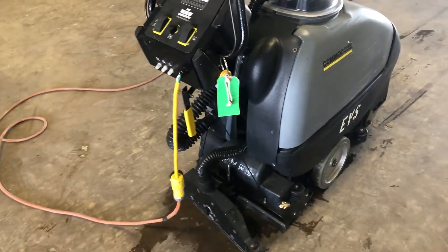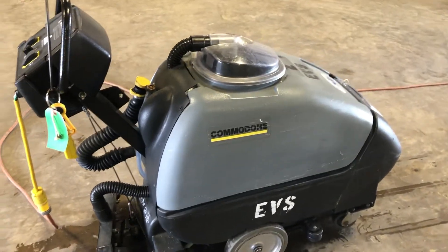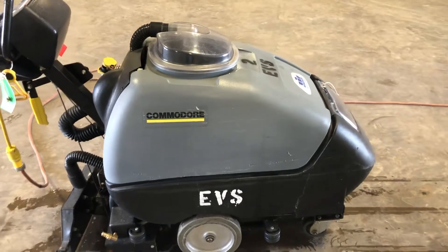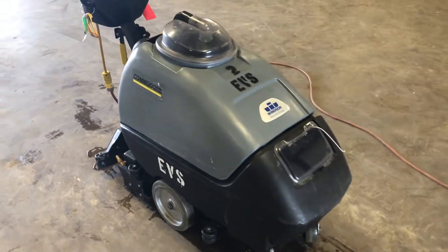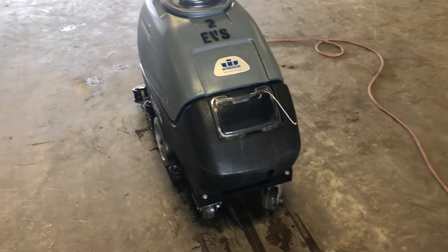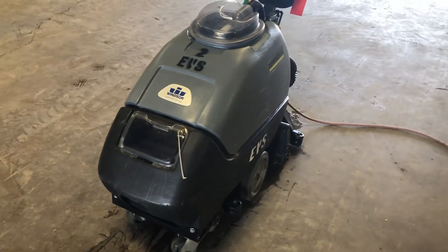Good to know — a walk-around video on this Windsor Commodore CMD20. Like I said on the first one, I'm going to say this to every one of them: they're all coming from a local casino, they're all being sold the same day. This is one of several units we're selling very much like this. We actually have two identical units to this one. So if you're interested in these shampooing units, check them out — they're all coming from a local casino.